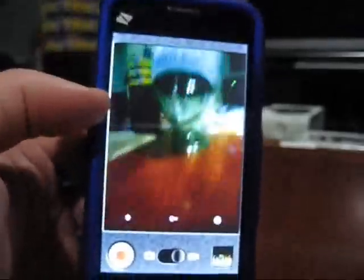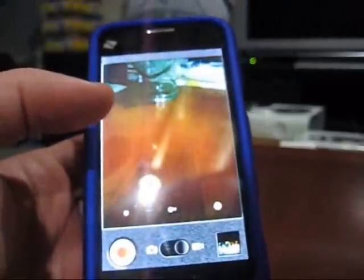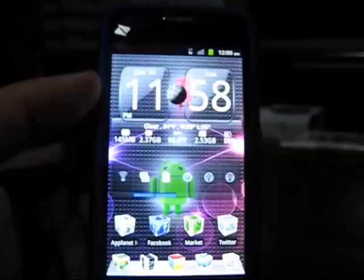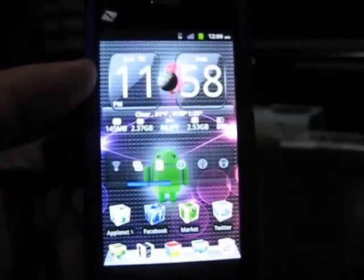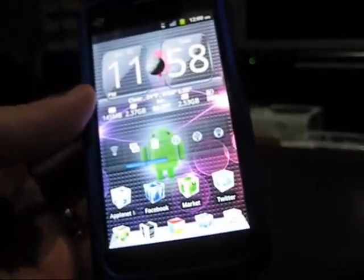When I first got the ZTE Warp, the biggest complaint was that it couldn't record in high definition. I hope you enjoyed this comparison video. I'm planning to get the LG Marquee hopefully by next week, around the 23rd or 24th, so make sure you stay subscribed and check out my LG Marquee videos coming soon. Thanks!